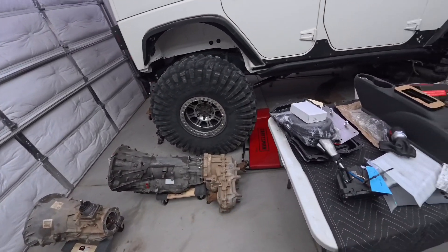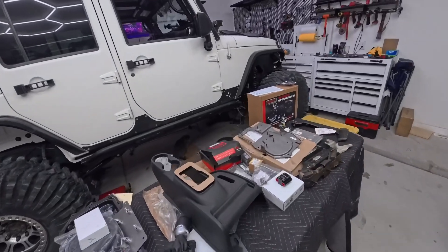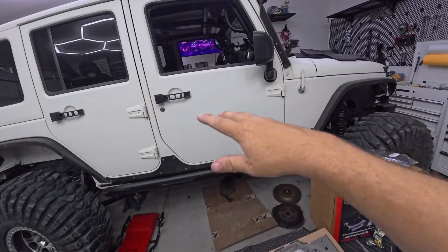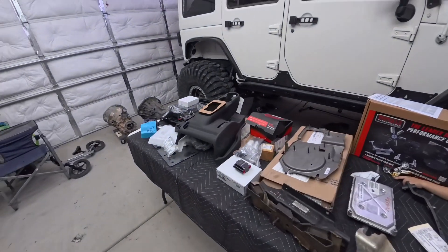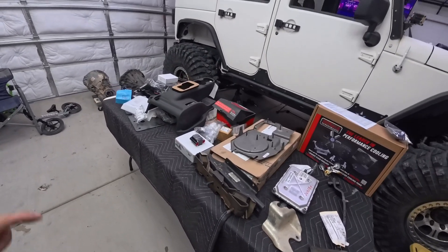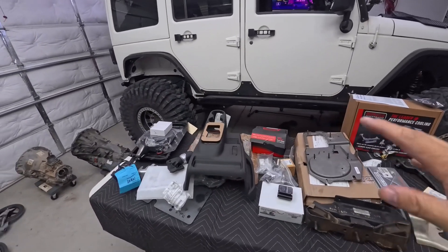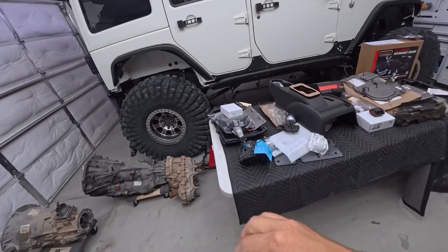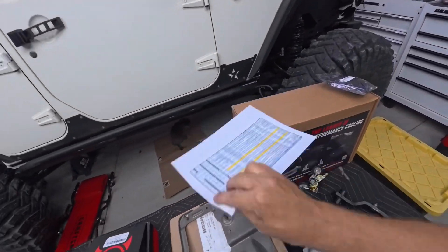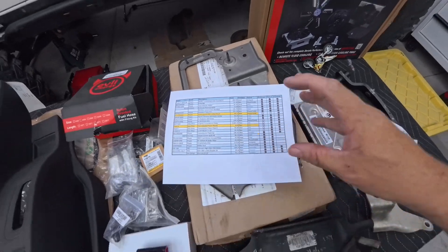I need to pull the pan back out, put in the valve body computer, mount the flex plate, and then basically the transmission can go in. I'll go inside, pull the shift base and everything that was there for the manual, install the sled, and get moving. That is the full parts list for the eight-speed swap. The next video is going to be the installation, and if I find something that doesn't work I'll update it in those videos. I'll also be posting all my findings to the Excel sheet — leave your email in the comments and I'll email it to you.